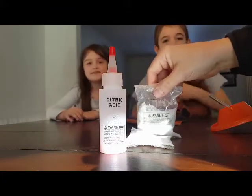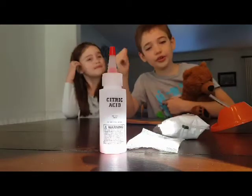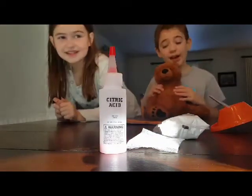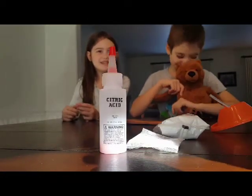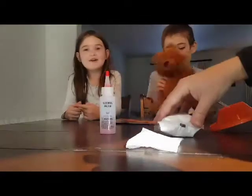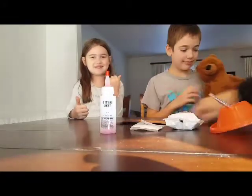I also have two other sisters, and this is my teddy. Teddy's probably going to show up in some of the videos — he's the mascot, right? All right guys, let's go ahead and get started.